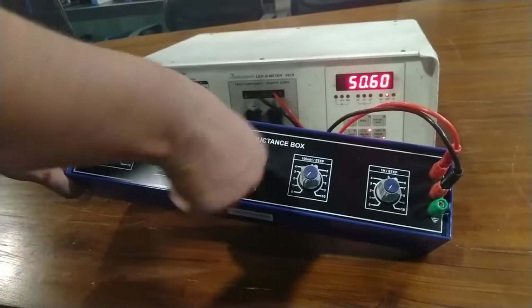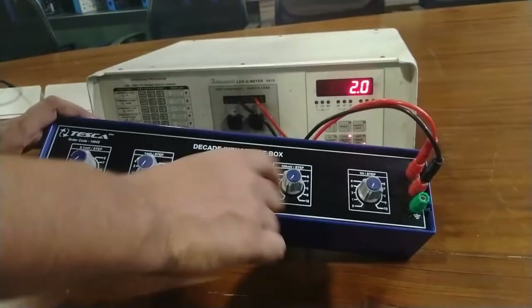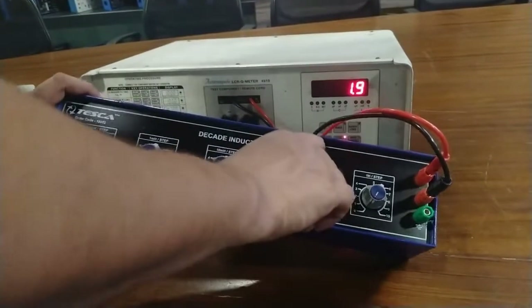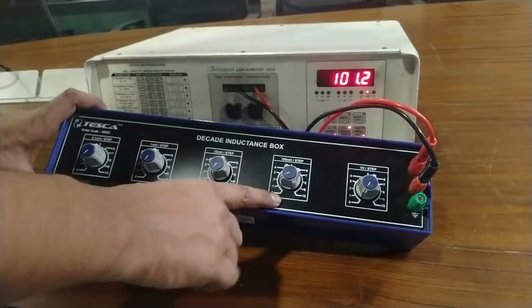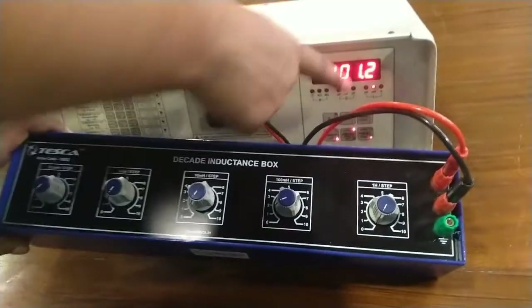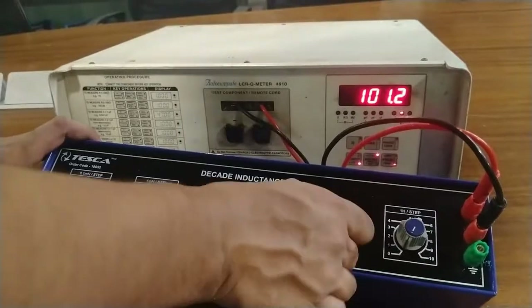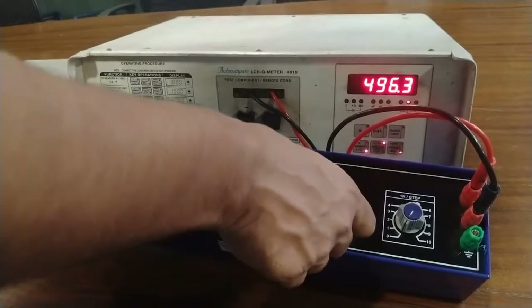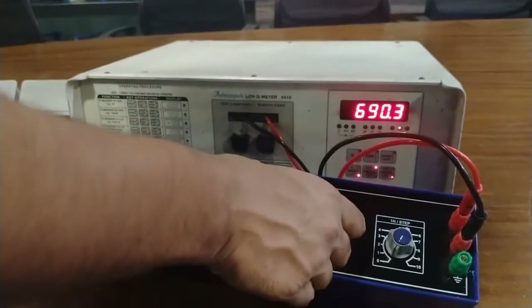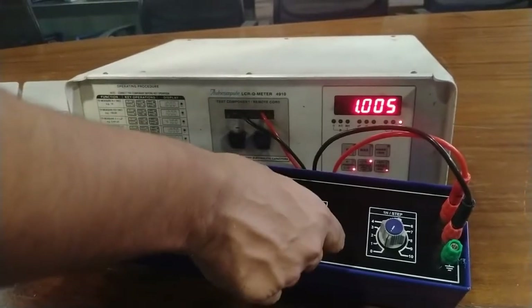Now I am going to calibrate the value of inductor from 100 mH to 1000 mH. Rotate this band switch in the clockwise direction. This is 100 mH, 200 mH, 300 mH, 400 mH, 500 mH, 600 mH, 700 mH, 800 mH, 900 mH, and 1 H.